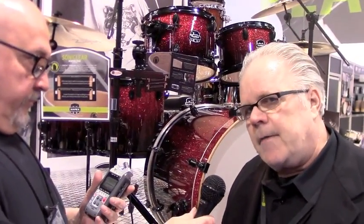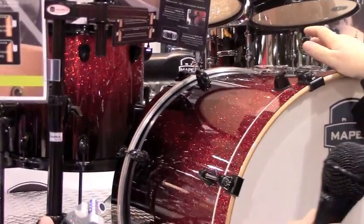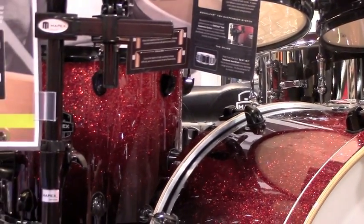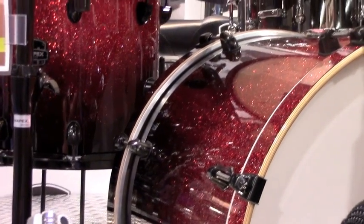This is a drum set called Armory Series. The shell makeup is a birch, maple, birch layup. All the wood series drums — Mars and Armory — have the new Sonic Clear bearing edges. All Armory Series kits are lacquer finish. Some of the kit combinations come with either black hardware, black plated hardware, or chrome hardware. They come in six-piece or five-piece kit combinations.